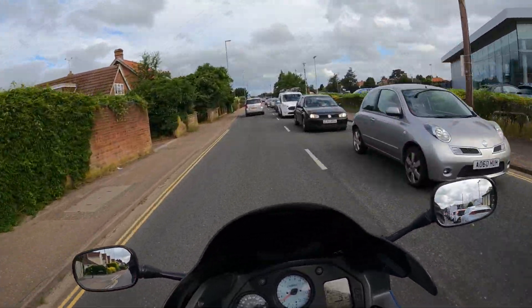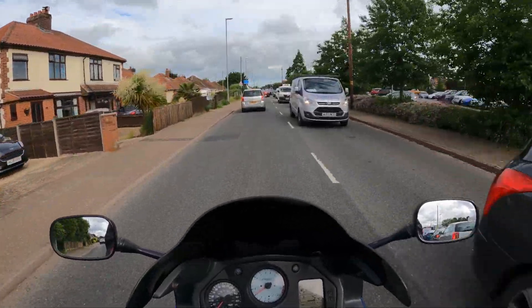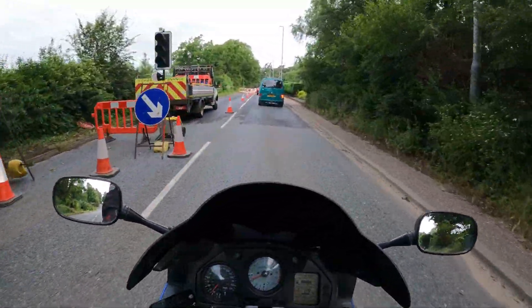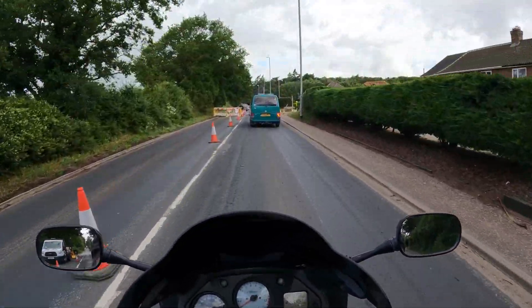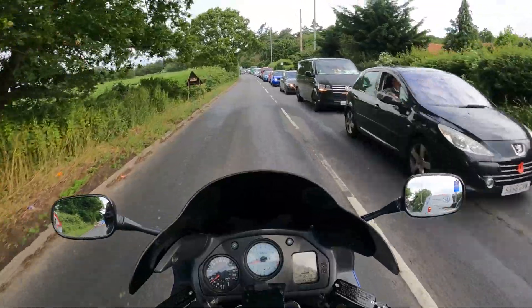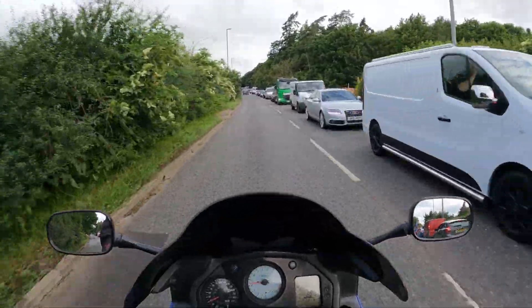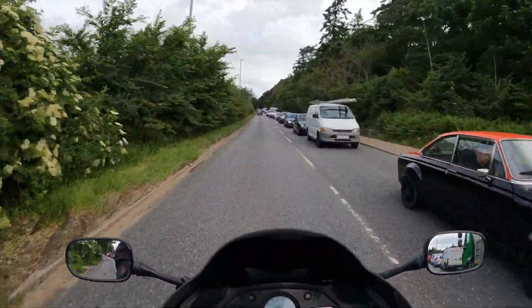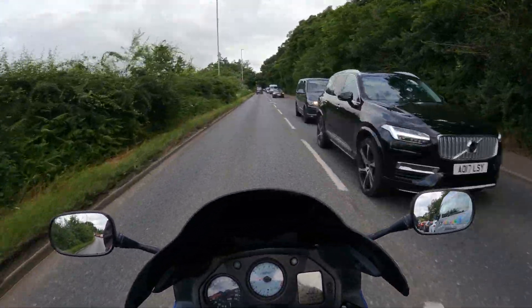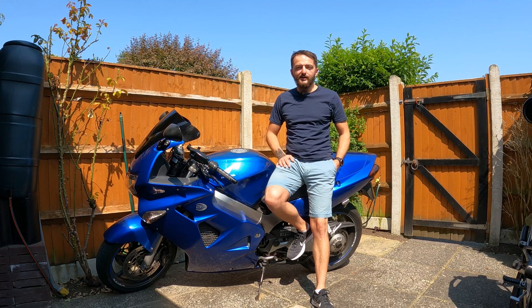Does it start easier? Does it clear these sorts of things? First impressions — not really. Nothing's changed. The bike doesn't feel any different, doesn't sound any different, doesn't have any more power. I'm hoping that when we look back at the video we might be able to hear some change in the engine. I'll use this tank up — I'm going out tonight, it should use most of it as it's going to be quite a long trip — and we'll see what it's like.